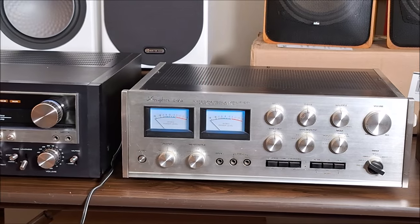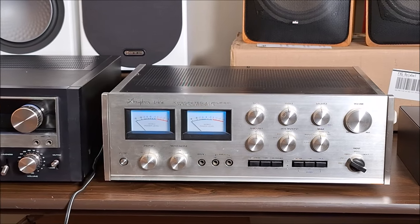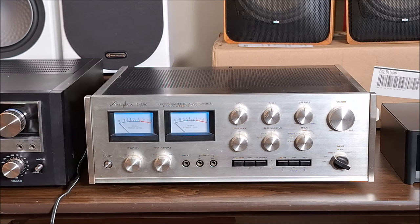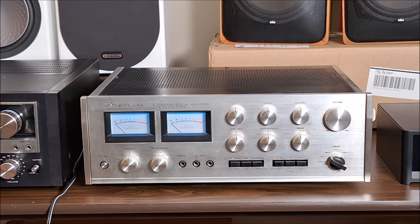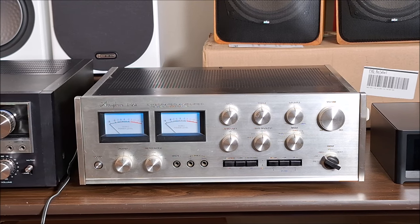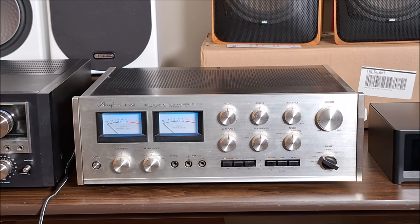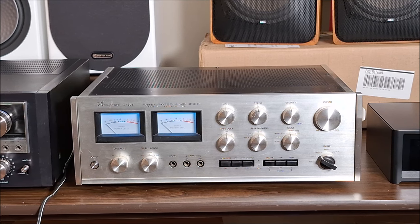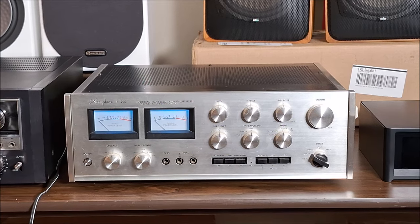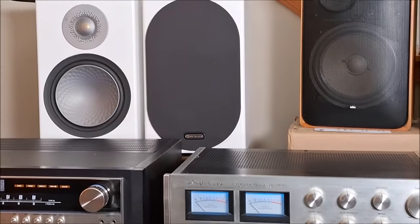And the other one — that is an Accuphase E202 integrated amplifier, circa 1974. What a beast. This is so beautifully engineered. It is 100 by 2 into 8 ohms, and this is 1974, long before the receiver wars ever started. So this thing's an absolute powerhouse, and I can't wait to listen to it. Accuphase has an amazing sound — always has.